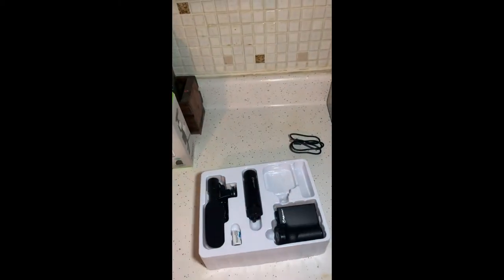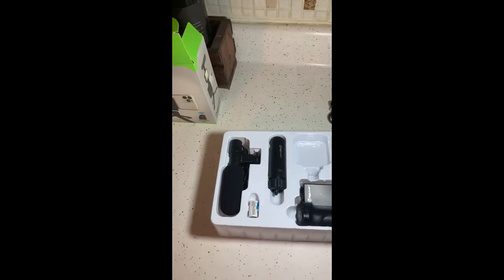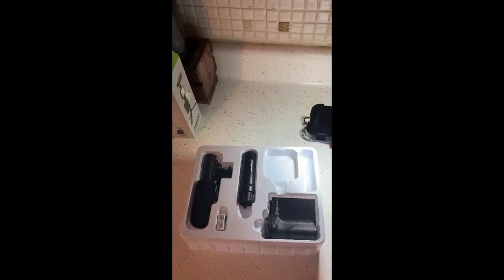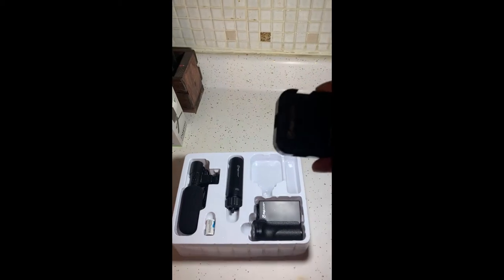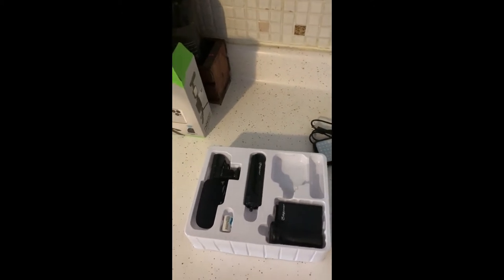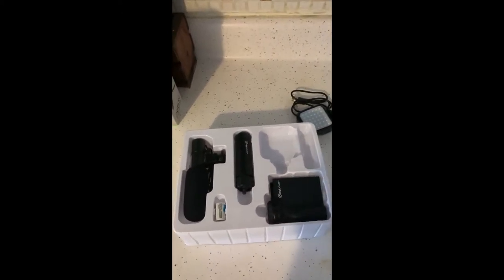But this thing is super bright. Here's a little test — look how bright that is. This thing is awesome. It gets even brighter — wow, that's cool. Hold down to power off. Look at the difference in what I'm recording with just a regular bulb in my kitchen here.